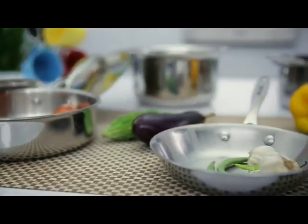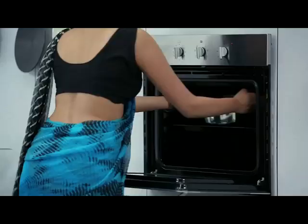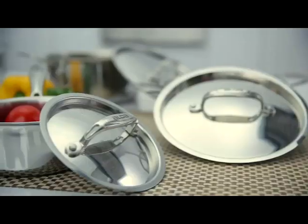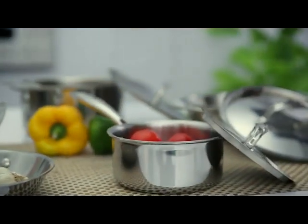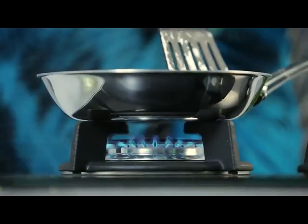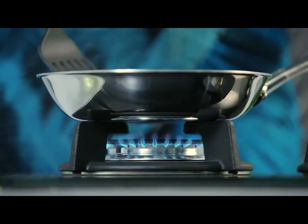Moreover, all Aalda Tri-Ply Stainless Steel Cookware can also be used in an oven and is also dishwasher safe. How convenient is that? You don't have to worry about washing your dishes now. The encapsulated layer between these two stainless steel layers is highly conductive aluminium that ensures quick heating and uniform distribution of heat.